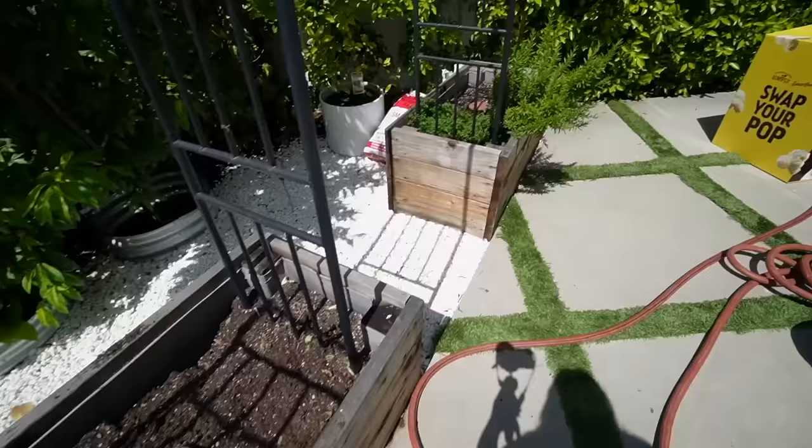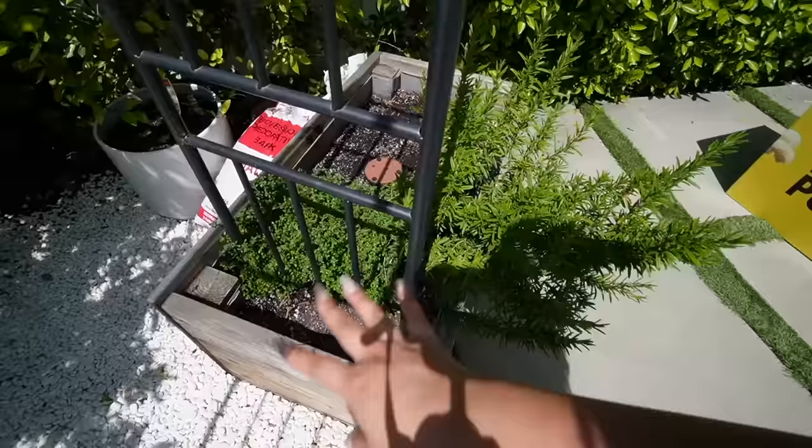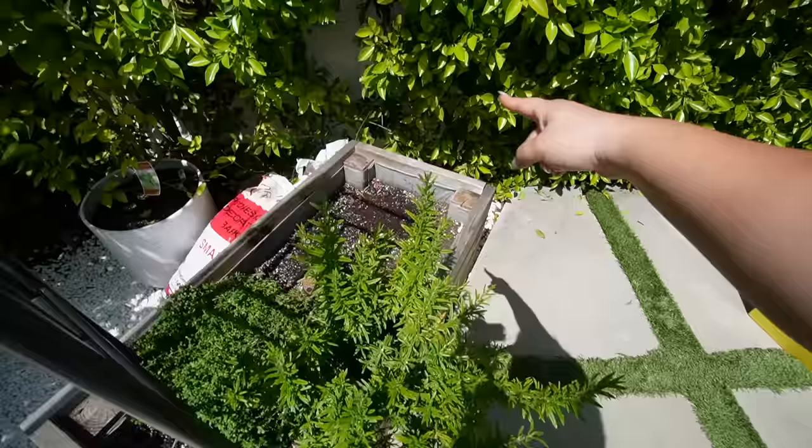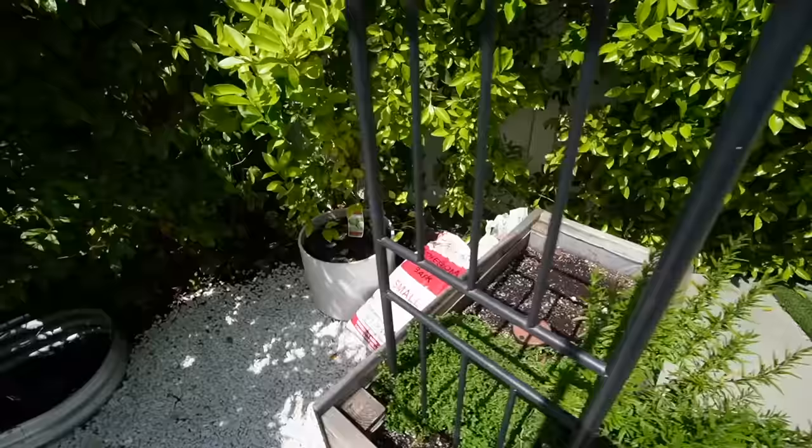Over here we have my rosemary and my thyme — these are both still looking good. I trimmed the thyme back a little bit but this half is totally good to keep. And I have space over here to put some stuff — I'm gonna get some flowers.